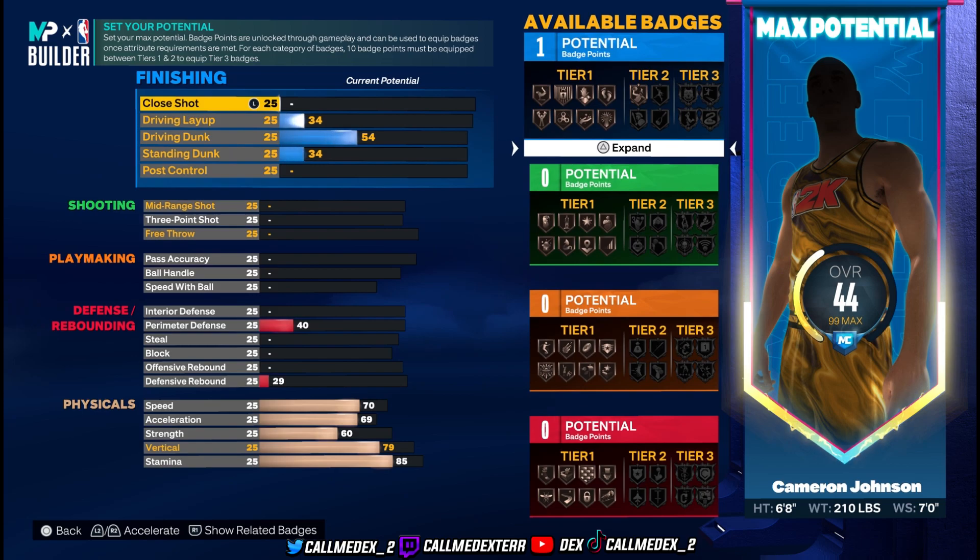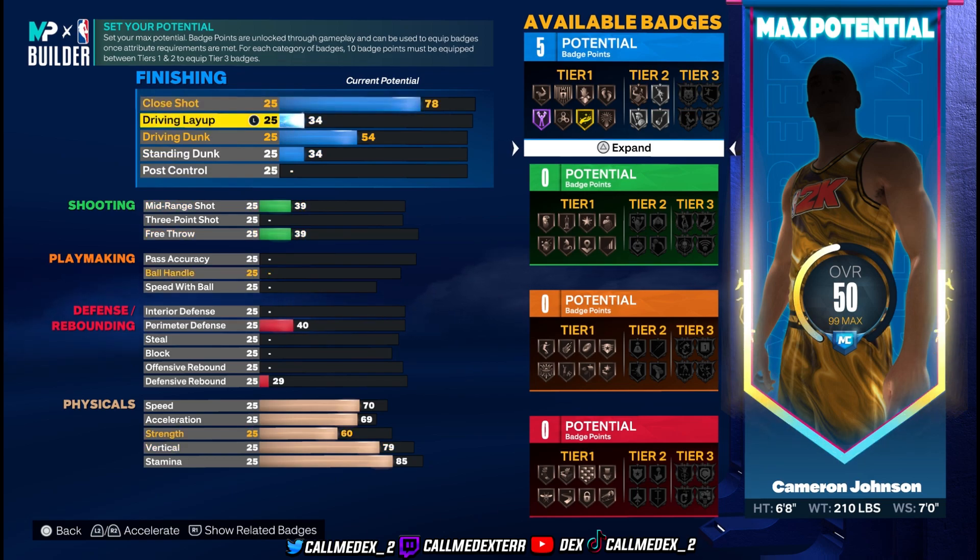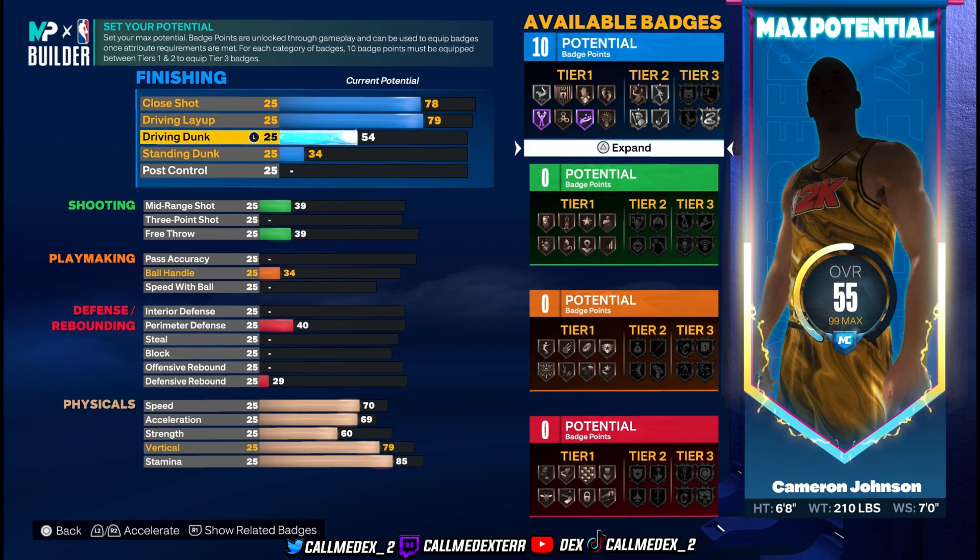Close shot is 88, we're getting that to 78. If you're new to the channel, here's how we do it — if the stat is like an 88, we put it 10 slots down to 78 so we get enough space for the build to be maxed out properly. Once we put everything 10 slots down, we go right back up to the actual stat. Driving layup is 79, that's fine, we'll get it to 79. Driving dunk is a 60.